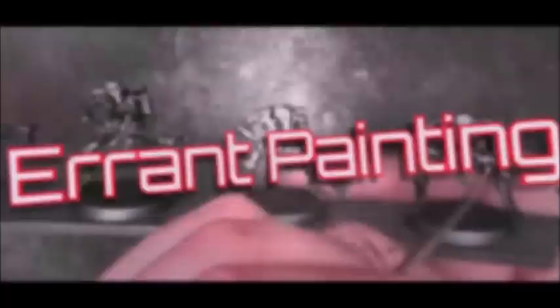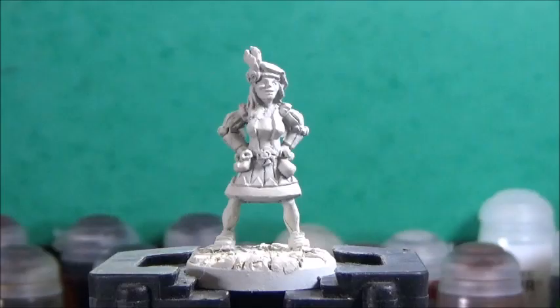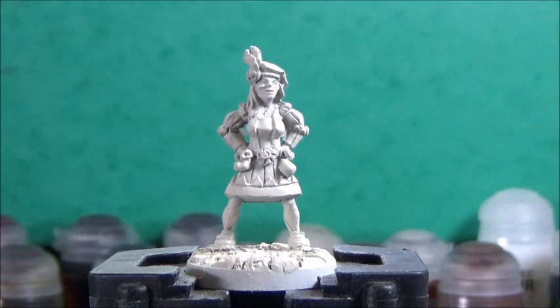Thank you for tuning in and welcome to Errant Painting. Today I'm painting up Stella Kaufmann, female merchant of Dungledorf, and once again I'm going to use mainly contrast paints to get her done quick and easy. She's a colorful character, and I like the mini a lot.